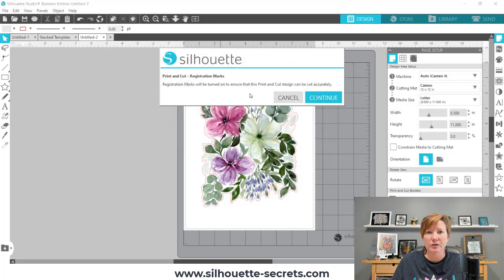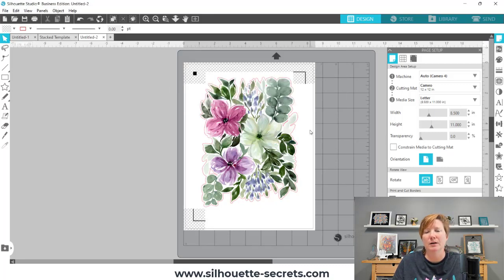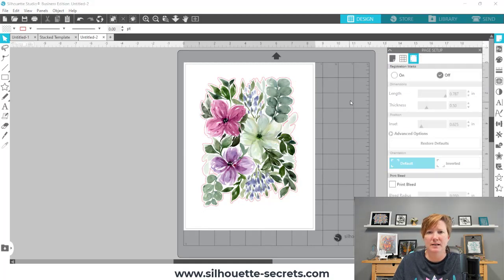The next pop-up is a new feature in version 4.4 — it's print and cut. If a file has print and cut data in it, so this is a graphic image with a cut line around it, it's designated as a print and cut file. It will automatically recognize that, and you can have the software turn on those registration marks. I'm old school and don't care for it to be turned on because I always reset the defaults. You can click Cancel or Continue — if I click Continue, it's just going to put those registration marks on the page. I actually don't need them for the process I'm doing.